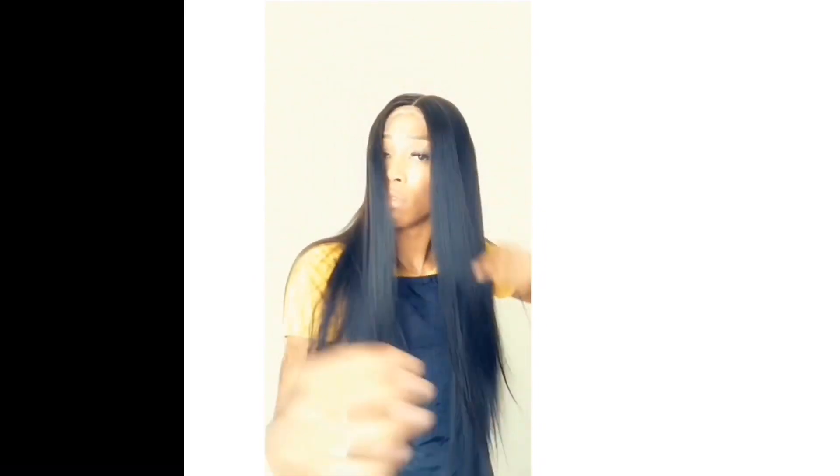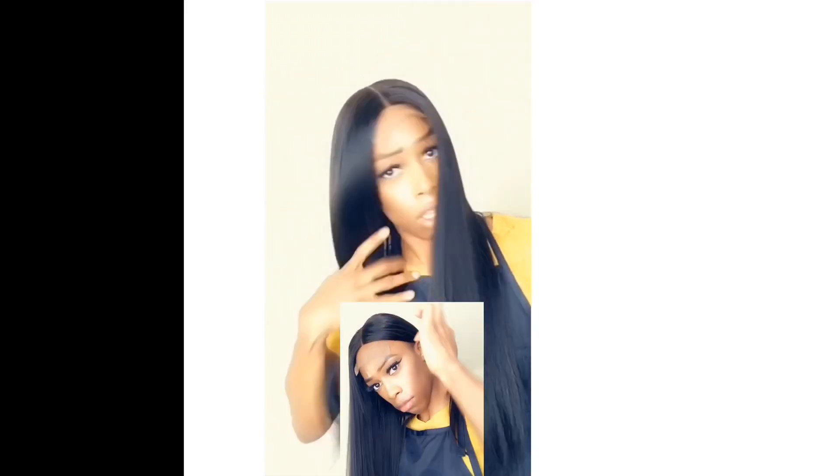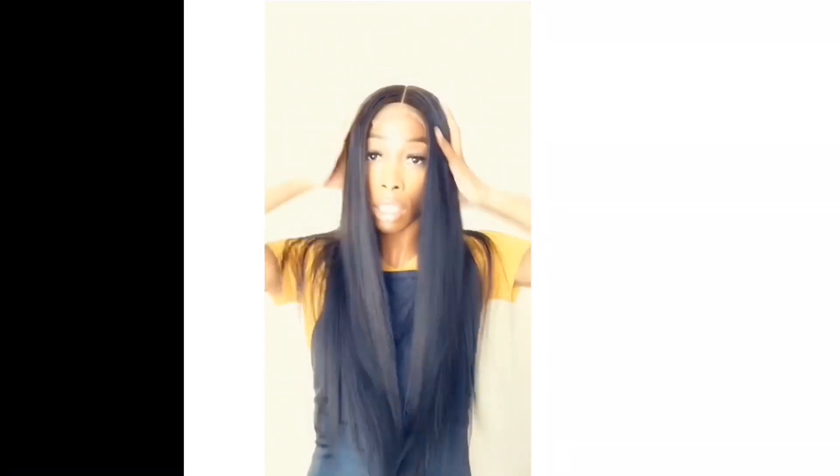In this clip I'm just putting on the wig to show you guys how easy closure wigs are to install. This wig has no combs, no elastic bands, nothing — and it fits my head perfectly and feels so secure. Look at how flat and seamless it is, and just look at this movement and luster. I'm just obsessed with this hair. Shout out to Cranberry Hair for real, because it's really hard finding quality vendors — hair that has this movement, a natural sheen, and can actually take color.